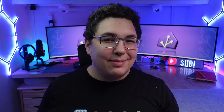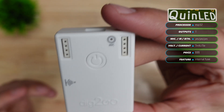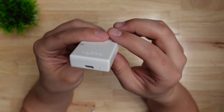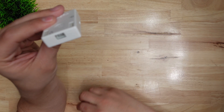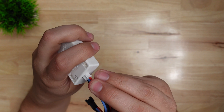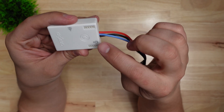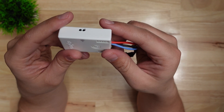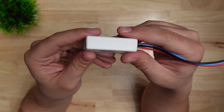QuinLED makes a ton of different controllers but we're going to look at two of them in this video. The first is the most basic — the Dig2Go — which is powered by a USB-C port, though it can only handle a maximum of three amps limited by built-in fuses. On the other side it has a jack for a three-wire connector which is provided, allowing you to easily connect an LED strip with no soldering or screw terminals. It has two exposed four-pin headers for additional things like sensors, but it also has a built-in IR receiver and a microphone.